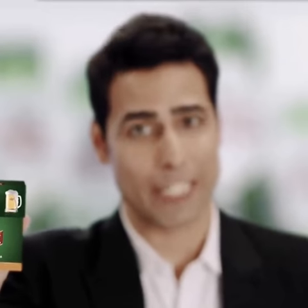Introducing Kingfisher Instant Beer. Make good times anytime, anywhere, your way.